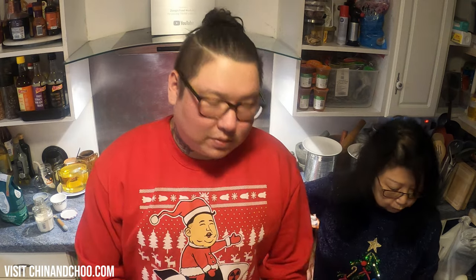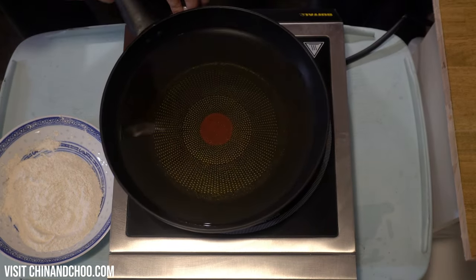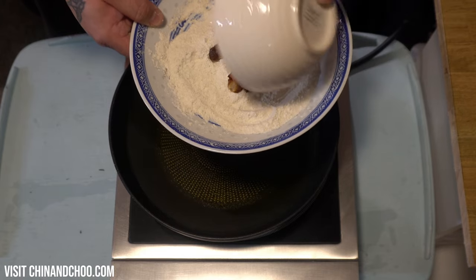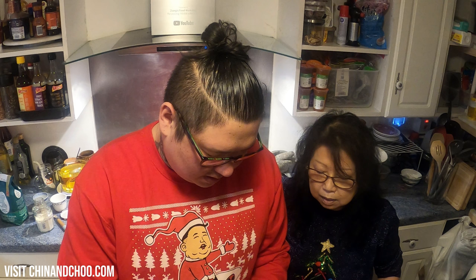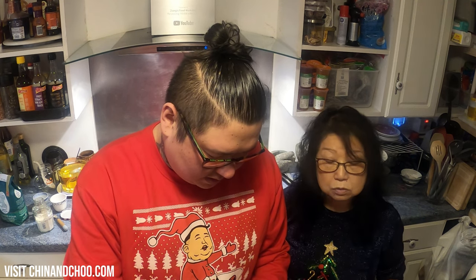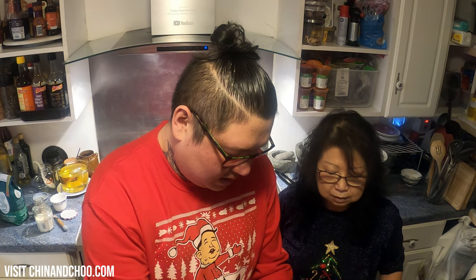Now that's all thoroughly mixed we're going to put the oil on — just vegetable oil. I'm going to heat this up to about 180°C. Before that though, we're going to put the pigs in blankets into the dry flour mixture first. By coating them in the flour, it helps the batter stick and also retains some moisture. Just coat them like that — give them a good coat.